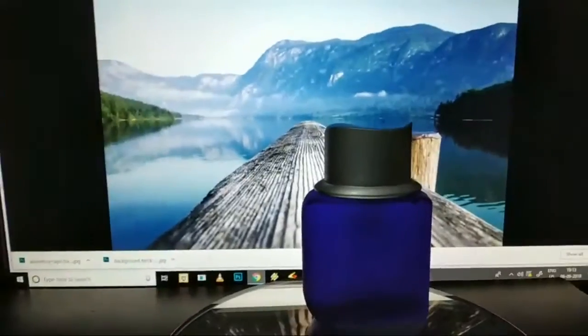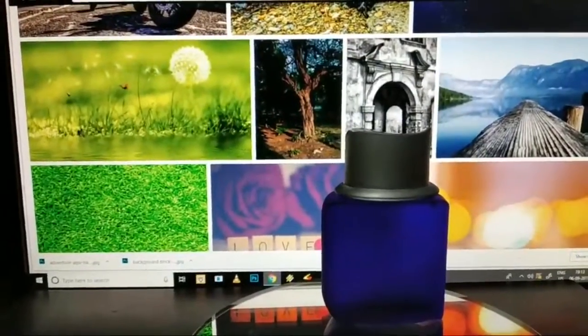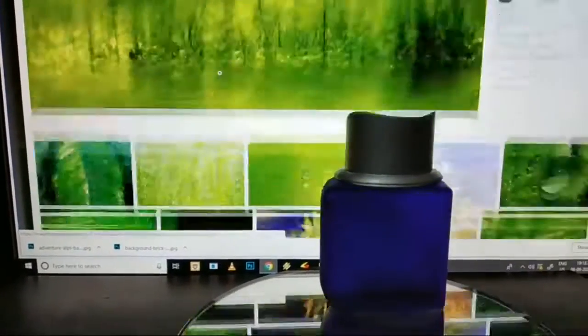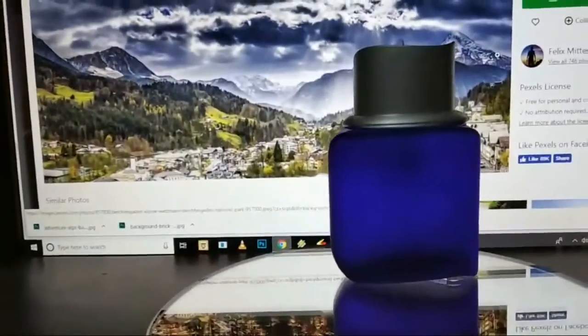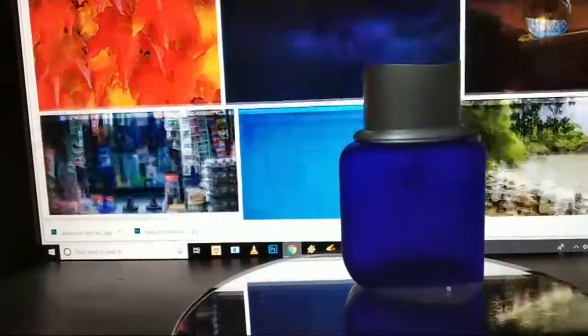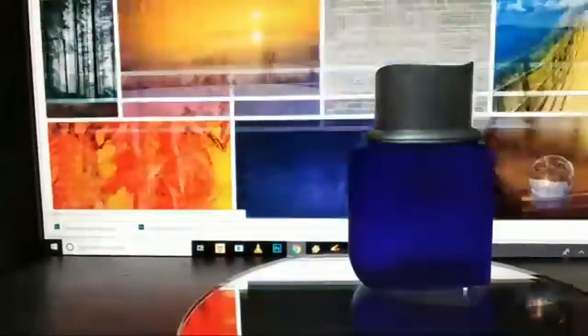Just go on the net and choose a good background, whatever you like. You can find many options on pixels.com — it's a free, open-source background provider. You can choose any kind of background there. It's very important that your product is matching with that background.